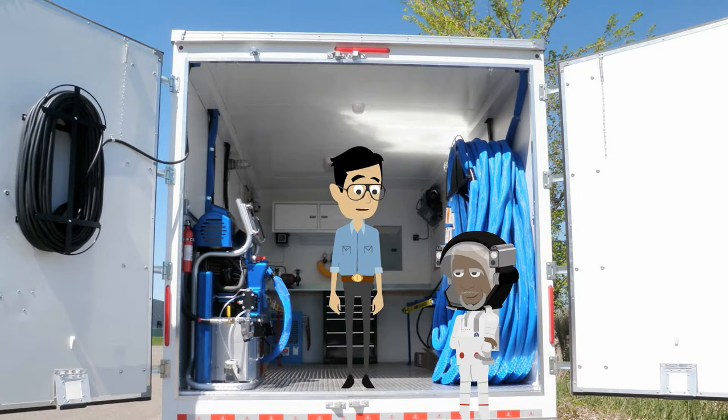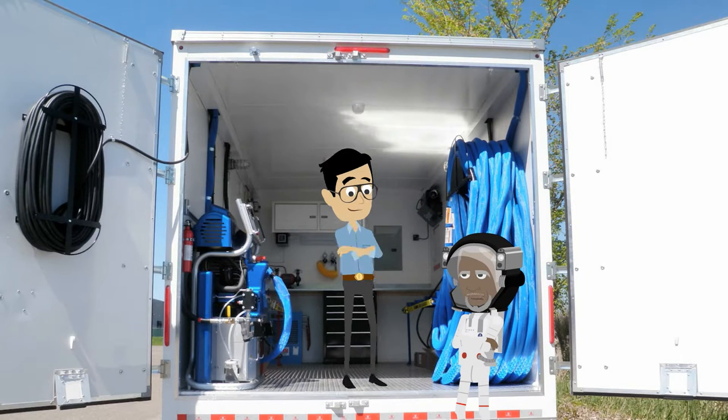Well, we won't be spraying any foam today. Why not? I'm all suited up for it. I wouldn't want you to get any foam on it. Besides, the drums aren't even on this trailer. What? You play the drums too? And help the Patriots win four Super Bowls?